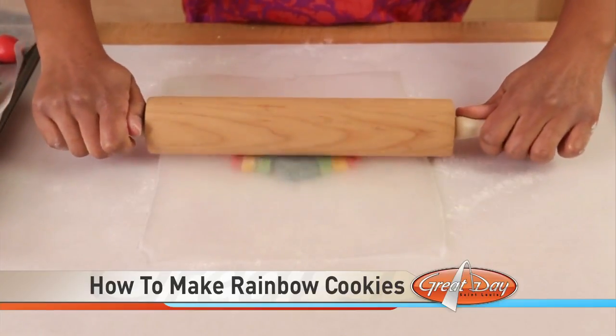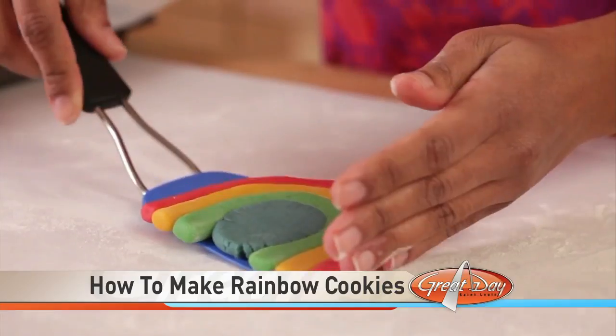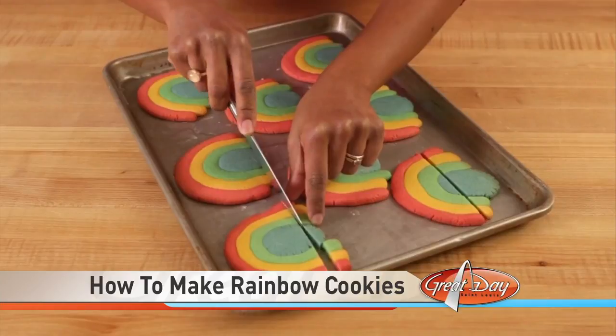Lay a piece of wax paper on top of the cookie and gently roll it to help the color adhere. Repeat the shaping and rolling steps with the remaining dough. Then bake them according to your recipe directions. While the cookies are still slightly warm and soft, trim their edges with a butter knife.